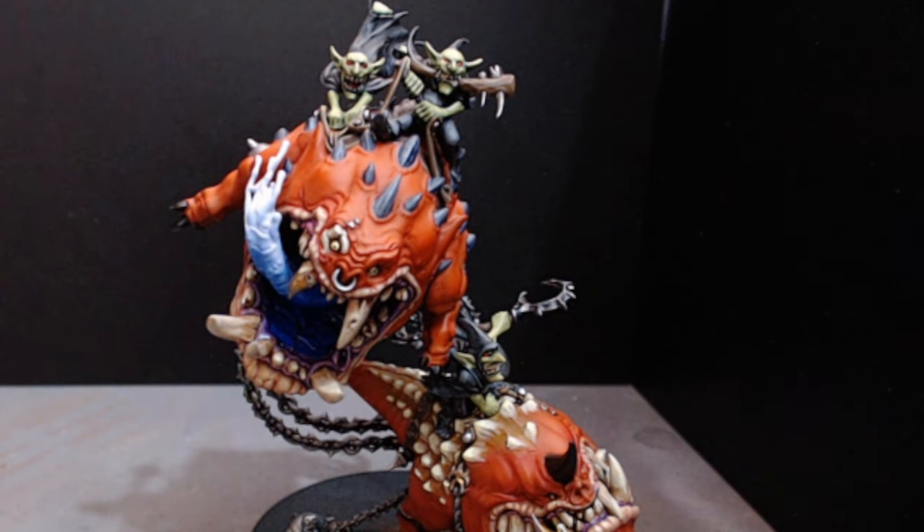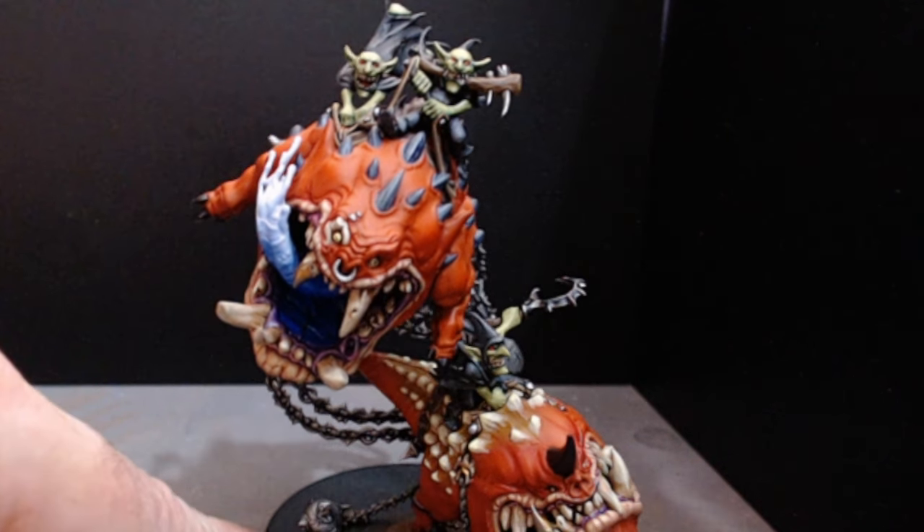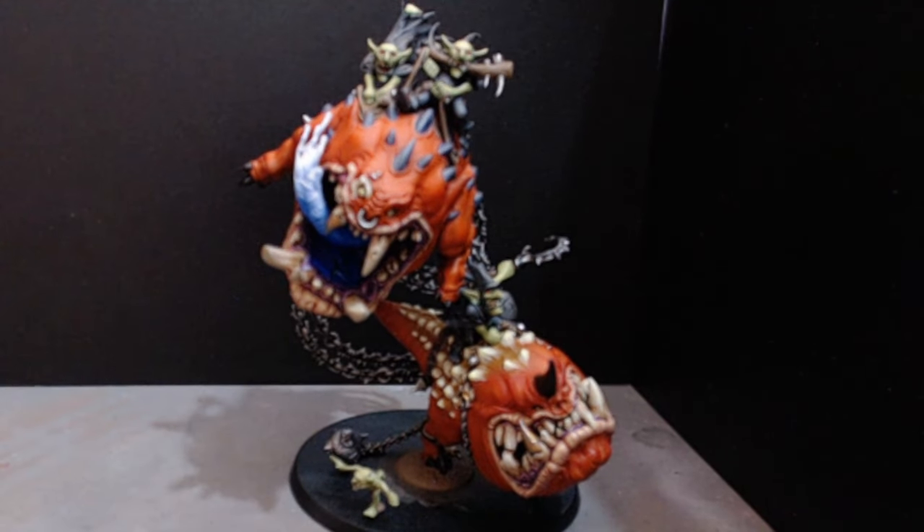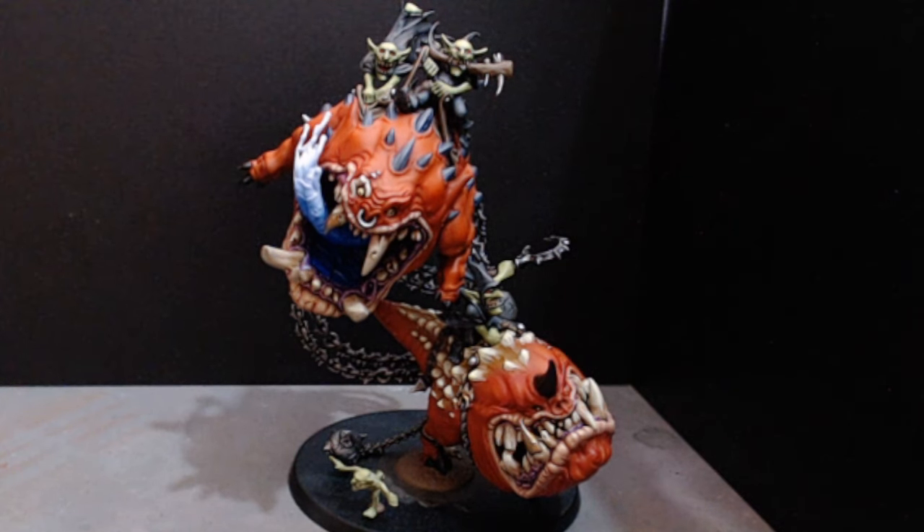That was quite a bit of fun meeting that up. Used about 40 different colours in that build — AKs, Vallejo Model, AK Third Gen, Vallejo Model Colour, Army Painter, Games Workshop ordinary paints and contrasts.